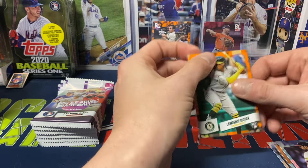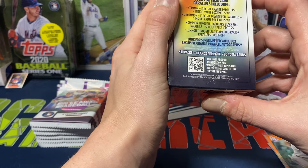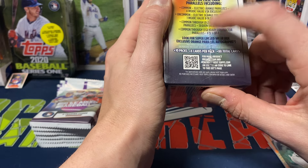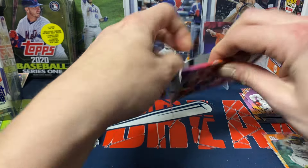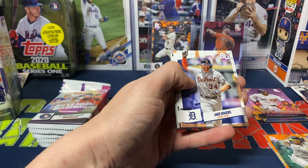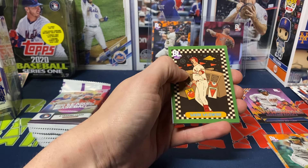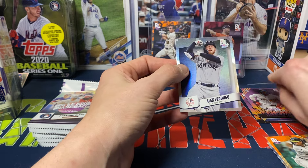So yeah, there should be one foil per box — one electric orange foil parallel inside, blaster exclusive. Don't think we're going to have any more surprises, but I did forget about the orange foil. We got Hunter Goodman rookie, Rogers, Johnny DeLuca, Curtis Mead, Weimer, Alec Bohm. We got Mark McGwire on the Topps Big Leaguer insert, and then Verdugo on the rainbow. I think that's gotta be his first Yankee card.